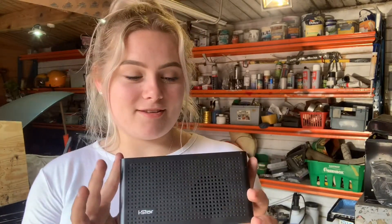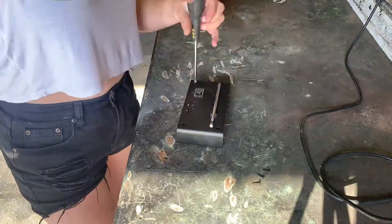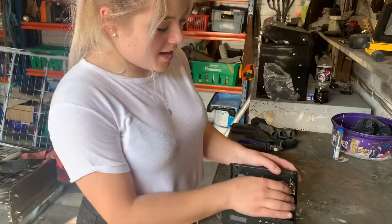Hi everyone. Dad dropped his radio that I got in for his birthday, so today we're going to try and fix it. As you can see, the aerial housing is broken, but I suspect that one of the wires have dropped off, so we're going to open it up and take a little look. The housing has come loose.